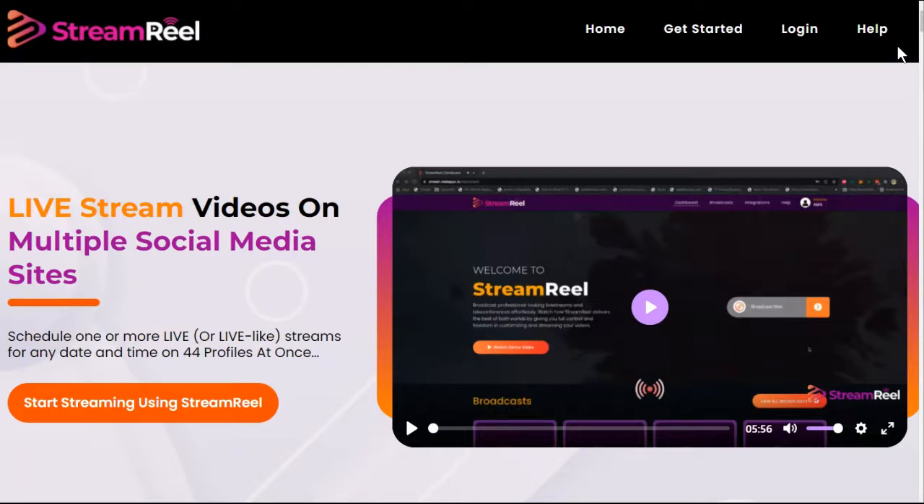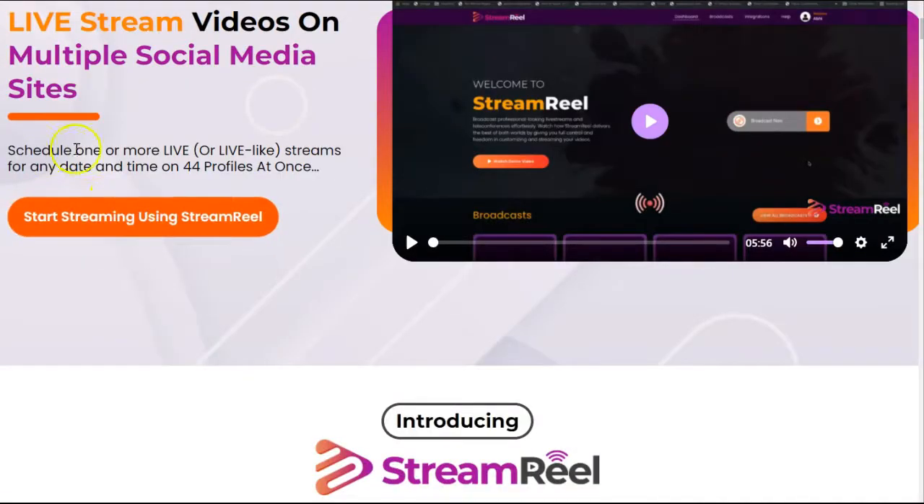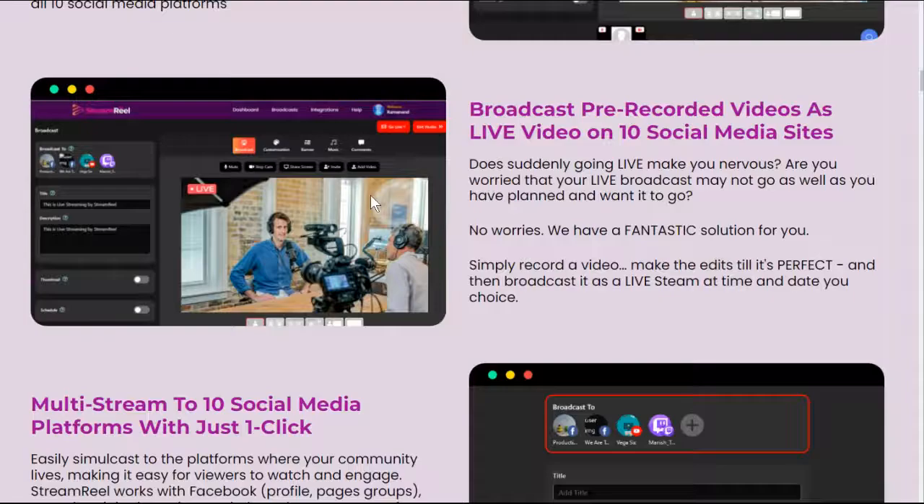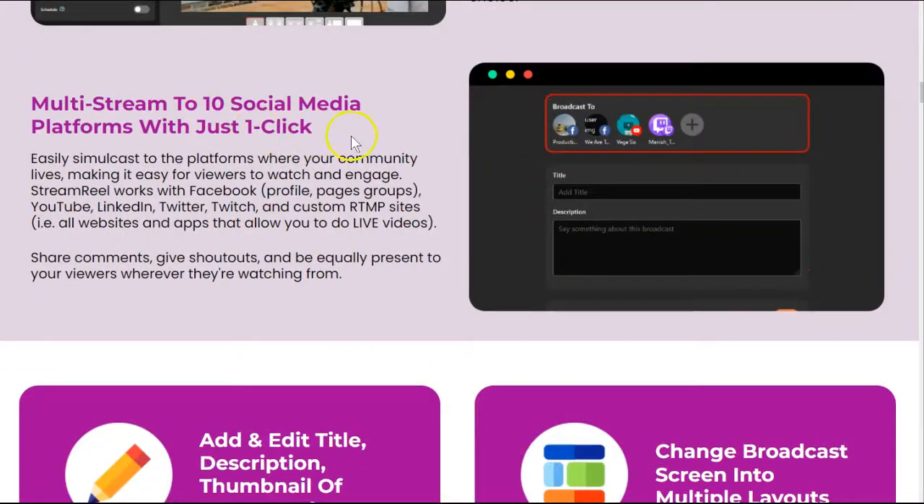Now let's see what Stream Reel promises us. Live stream videos on multiple social media sites. You can schedule one or more live streams for any date and time. You can broadcast live or pre-recorded videos on 10 social media sites simultaneously with just one click.